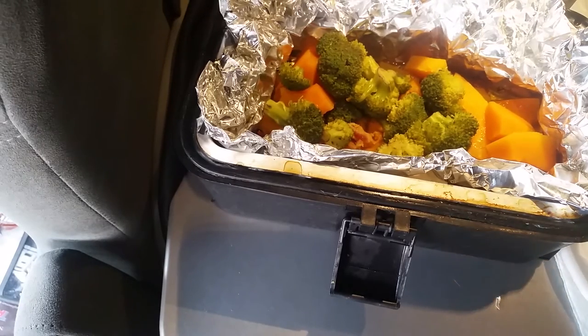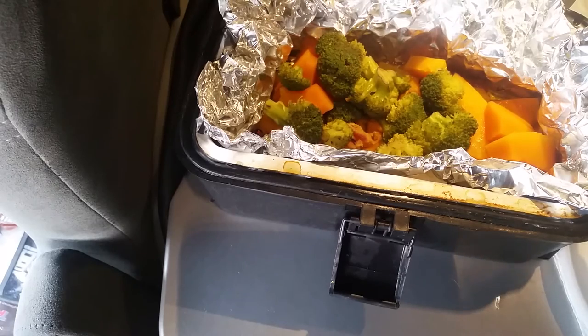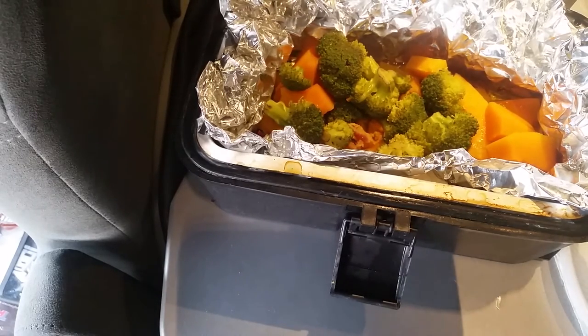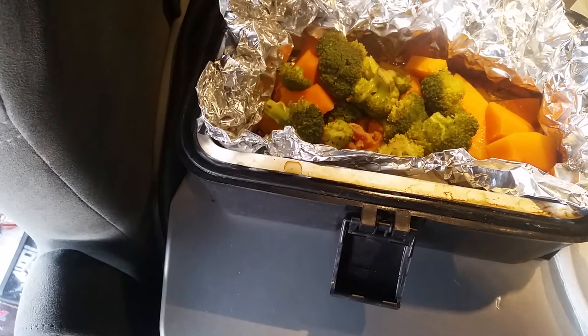What I did is I cooked the bacon first — about 45 minutes. There are just three slices of bacon down there in the bottom. After 45 minutes I opened it up and put in the butternut squash and a little bit of broccoli.